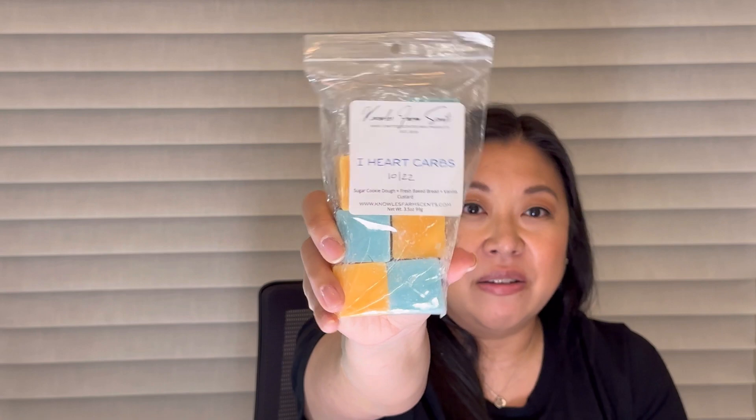Next I melted I Heart Carbs from Knowles Farm — sugar cookie dough, fresh-baked bread, and vanilla custard. This did well. It's not going to be a super strong thrower just because of the notes, but I could definitely smell it. It's heavy on the bread, the dough, the carbs — all my favorite things. I melted this in my office and it smelled really good. I would definitely repurchase.